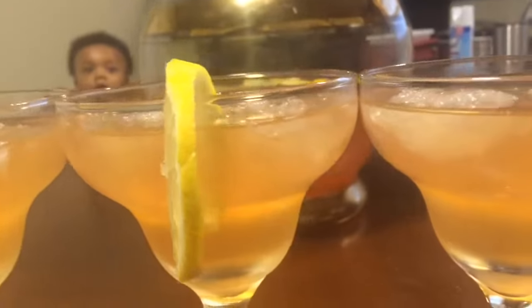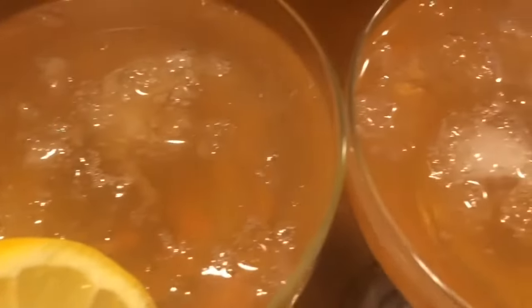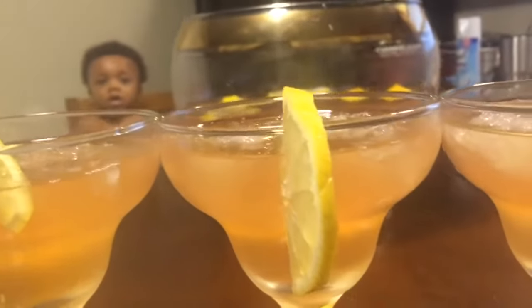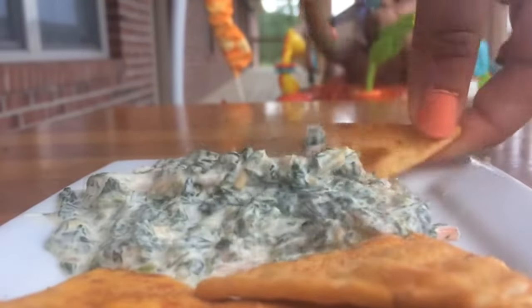Guys, yummy — full of fruity flavor. I really want to encourage you guys to try this because it is so delicious. I'm going to stop talking and start sipping my lemony apple punch, and I'm going to have that with some spinach dip and some pita chips.